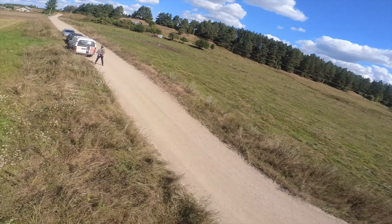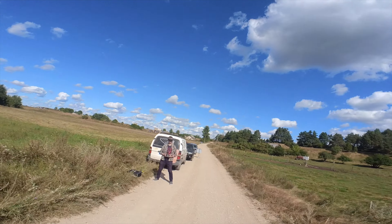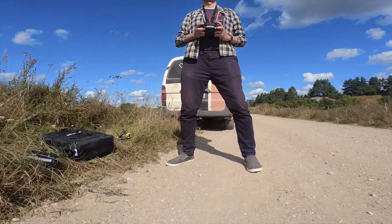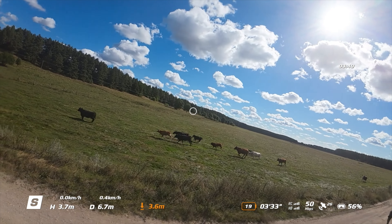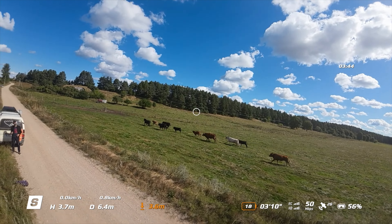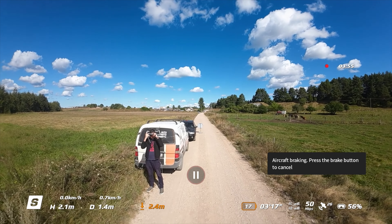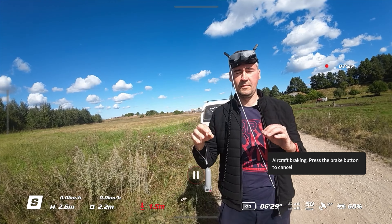I really cannot think of any good reason or benefit to buy the new DJI Goggles 2 — it has only a huge list of downsides. Many people are reporting fogging lenses too. For me the bigger issue is that the lenses get super dirty just from putting the goggles on and off.